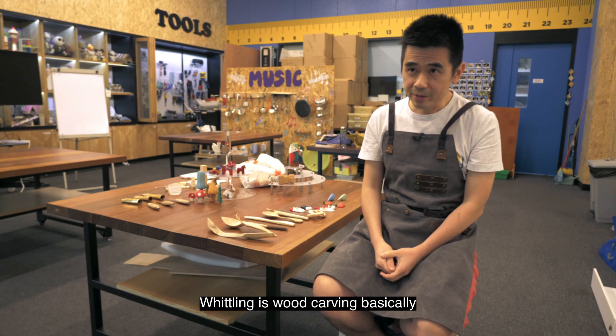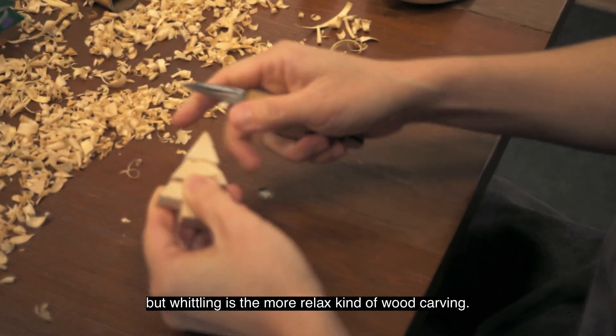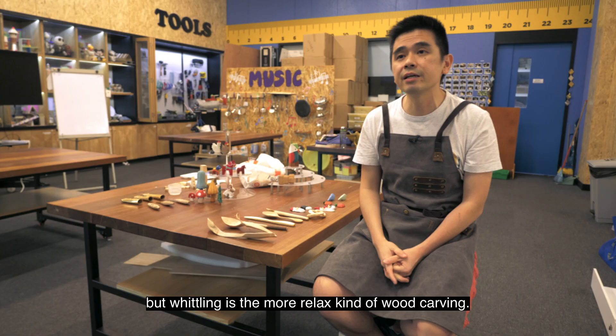Whittling is wood carving basically, but whittling is more relaxed kind of wood carving.